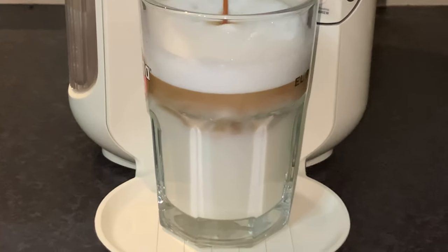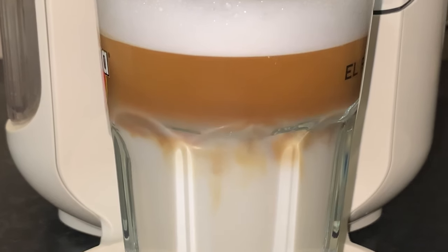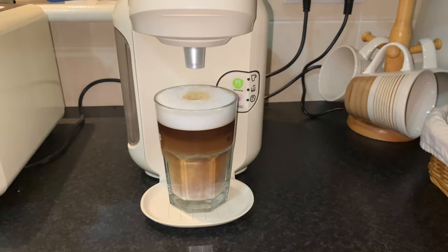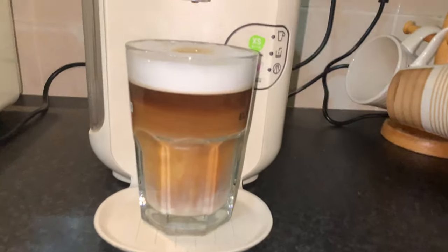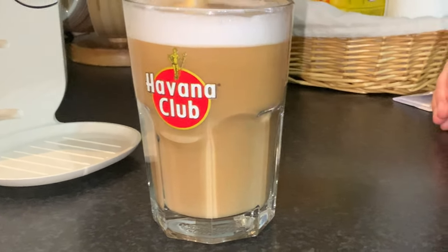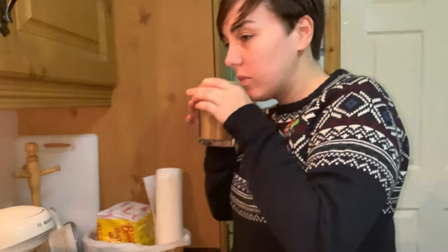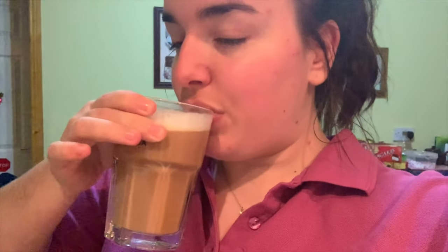Beautiful! That looks so nice — whoa, look at that! Happy — that looks so good, yummy! That's so satisfying. That's really good! Oh, that is nice — lovely, 10 out of 10! Go get it at Harvey Norman, 30 quid!